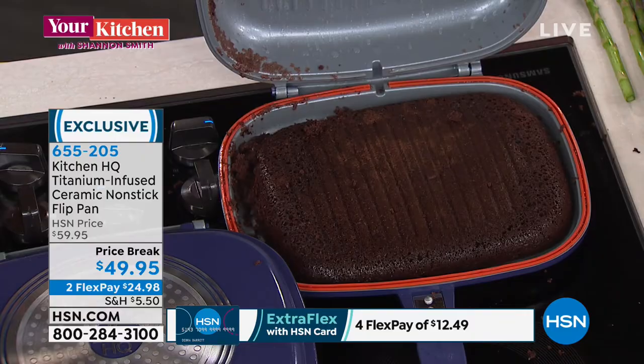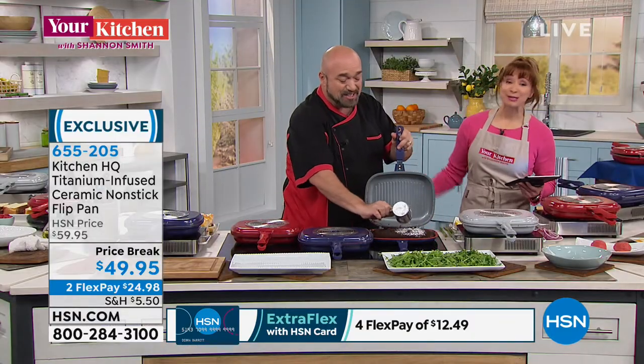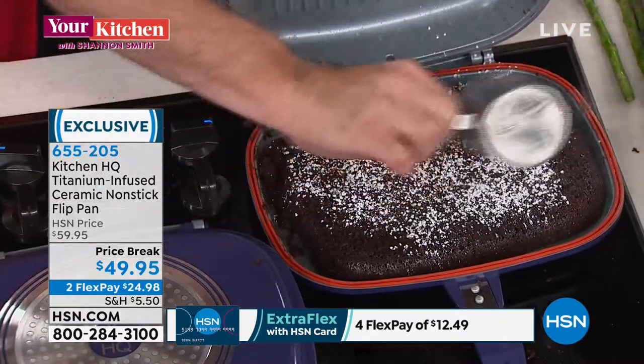Let's just decorate it and serve it in the pan — let's do that. You can serve from it too, folks. It's live TV — look at that, you guys.